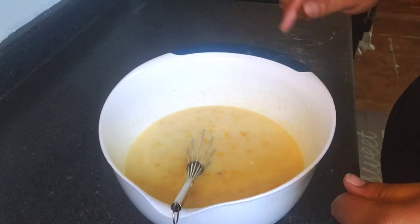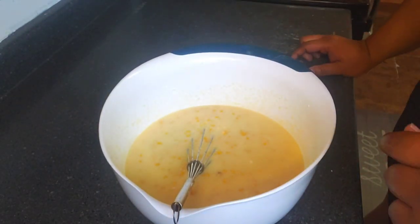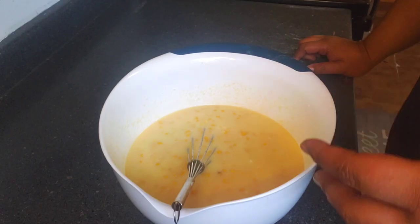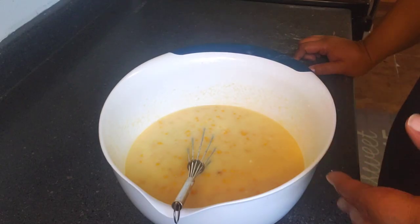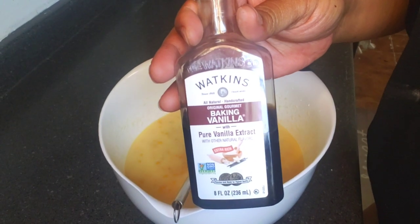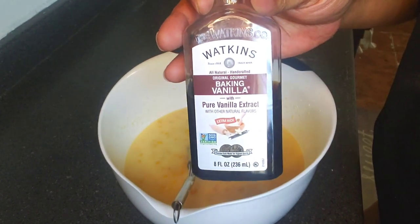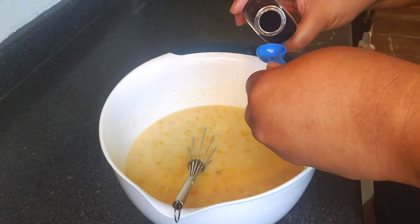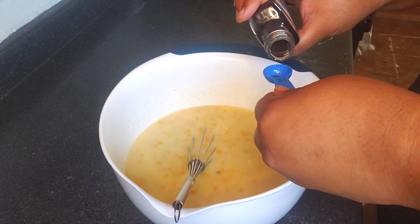To set this old-fashioned corn pudding off — we know it's a sweet and savory dish you can have during the holidays — we're gonna go in with one teaspoon of vanilla extract. It's gonna give it that little extra kick; you don't need a lot.